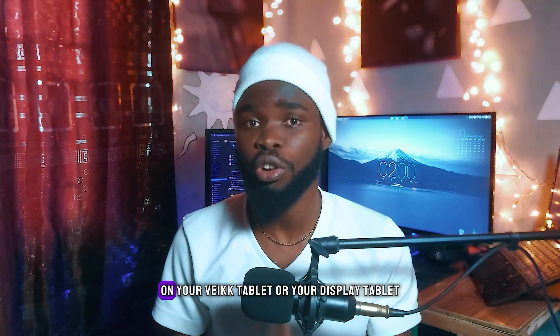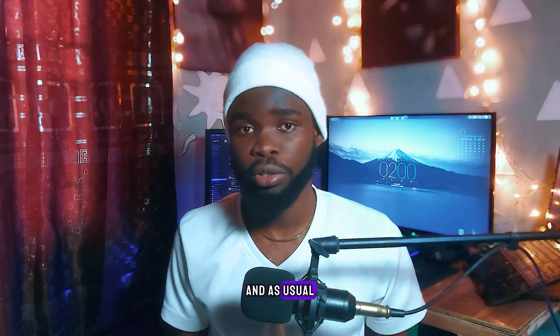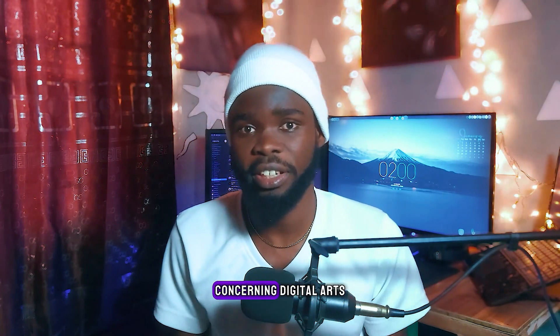I will see you guys in the next video, and as usual, don't forget to stay creative and subscribe to the channel for more advanced tech and digital arts videos.